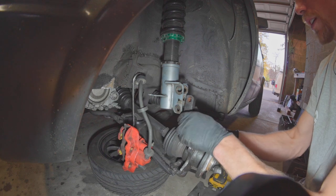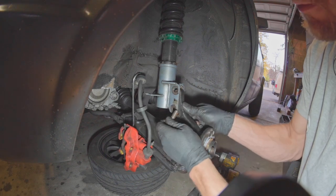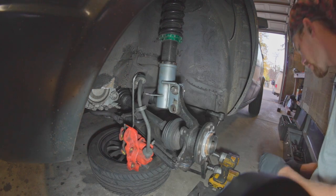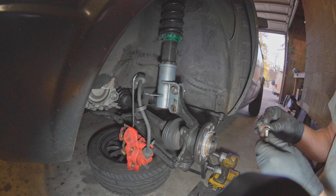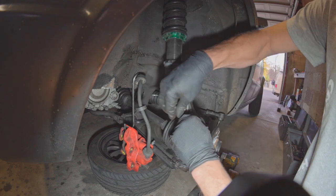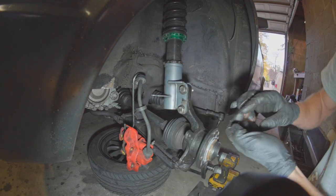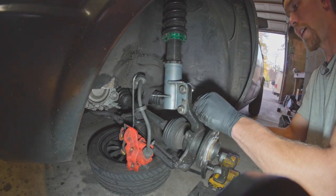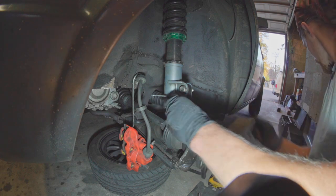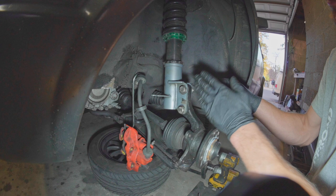There's a torque spec for that, but tight works too. I like to just get these things in here for starters. I've replaced my stock bolts with some stainless steel ones — a good upgrade if your bolts are ridiculously rusty and terrible to work with on your strut connection.